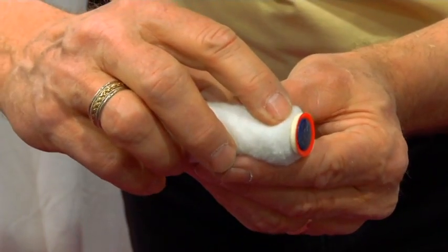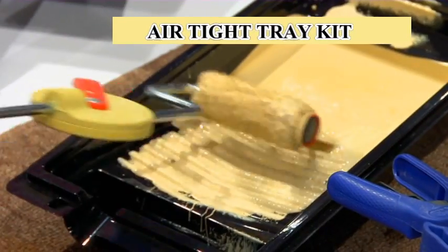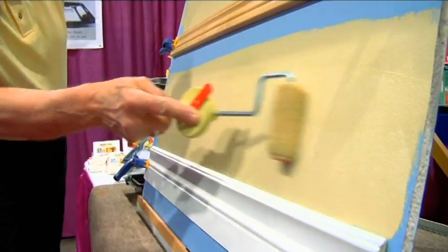The Fast Trim Roller has a special shield and foam gasket that keeps paint from spilling over the edge. It's pushing in and down on top of the trim, tight across — in and down. Very simple. A child can do it.